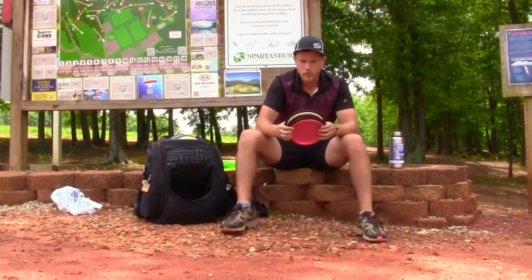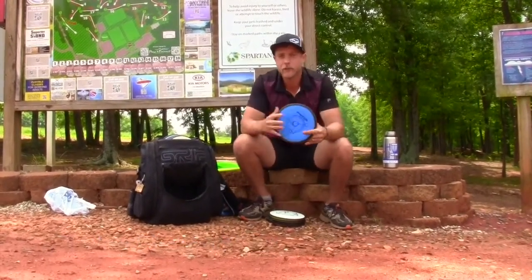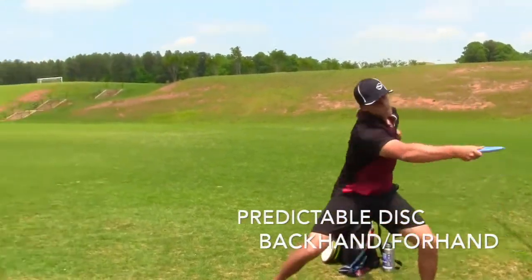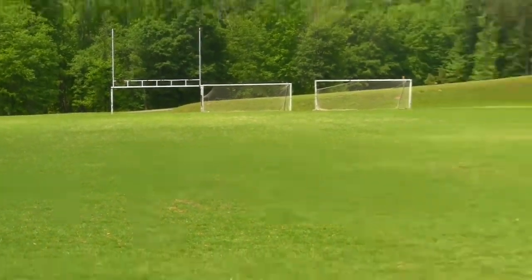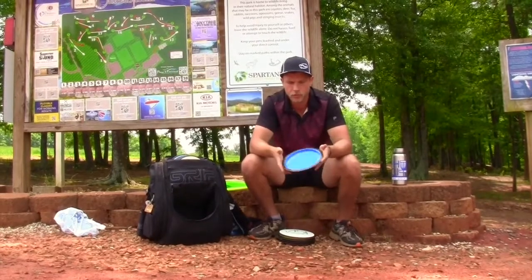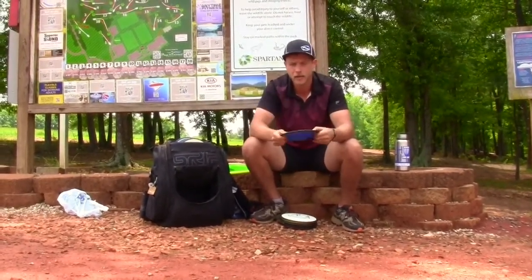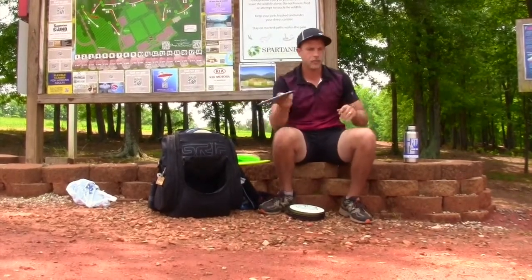Moving on to my most-used distance driver — the Photon. I carry five of them, going understable to stable. First is a Fission 158-gram Photon — the very first MVP disc I ever bought, and it really got me hooked on MVP. I was throwing a lot of Destroyers and when I picked this up it just flew amazing. When I first got it, it was very overstable, but as my arm speed progressed it gets a good turn but will always fight back. It's a good sidearm disc — effortless distance with the sidearm, and I can hyzer flip it.